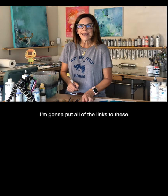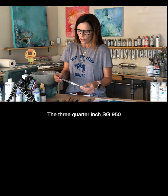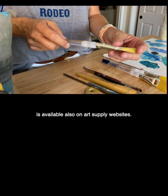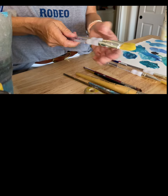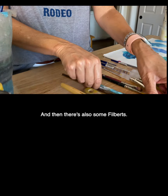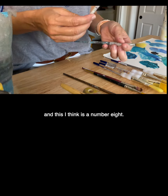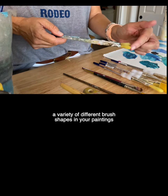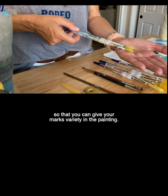I'm going to put all of the links to these where I buy them on my website for your convenience. The three-quarter inch SG950 is also available on art supply websites — I like this tip to give a little variation. And then there are also some filberts; they are the SG250 and this I think is a number eight. It's always good to have a variety of different brush shapes in your painting so that you can give your marks variety.